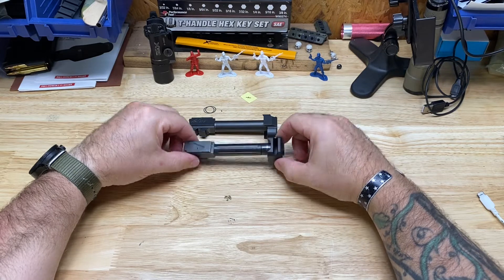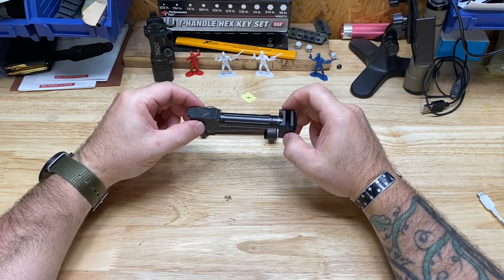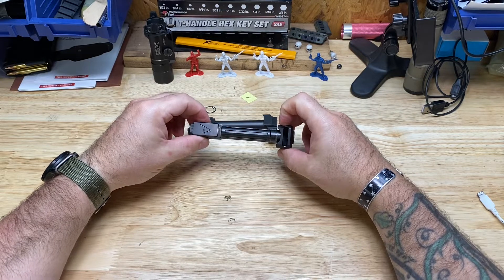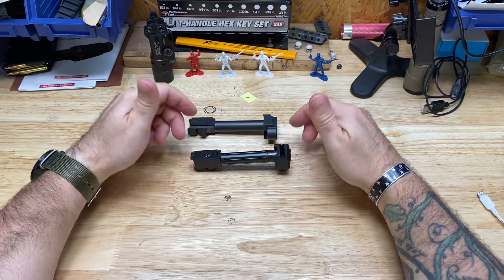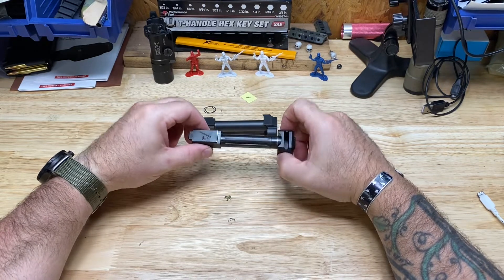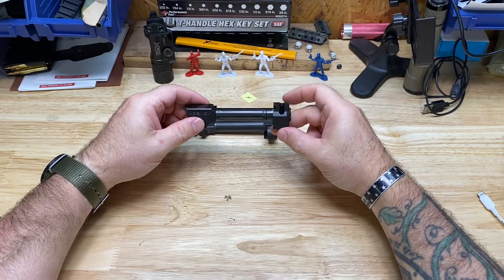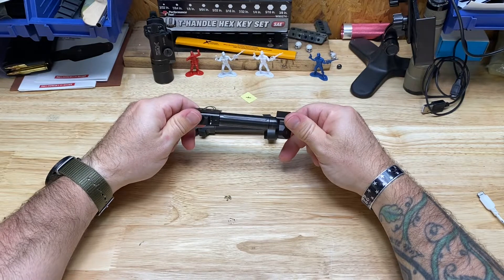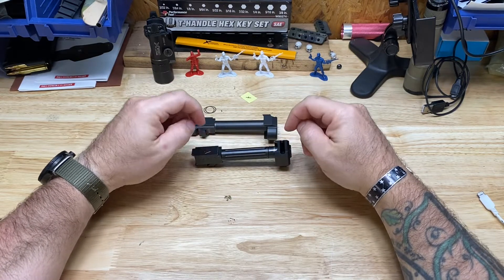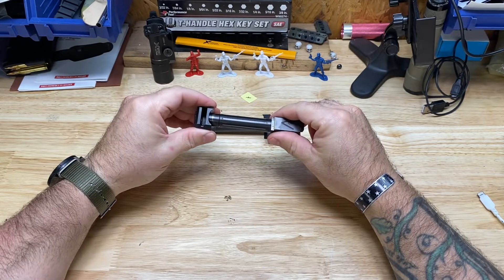I shot it today and this barrel shot great. I had a few little issues with some Blazer aluminum CCI 9mm 115s at first, but I was at the range for about two hours and put about 350-400 rounds through it. By the end it was cycling the Blazer aluminum fine. The accuracy is fantastic, and the compensator worked great — it really tamed things. I shot some HST Plus P through it and it was quite tame, doing a good job.